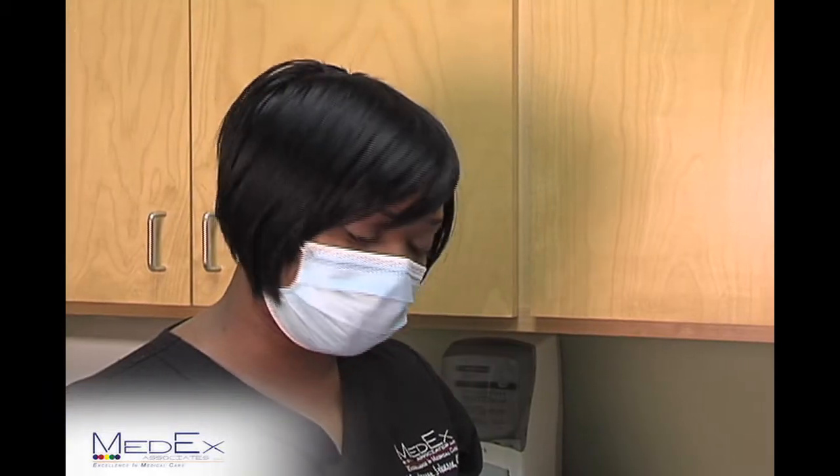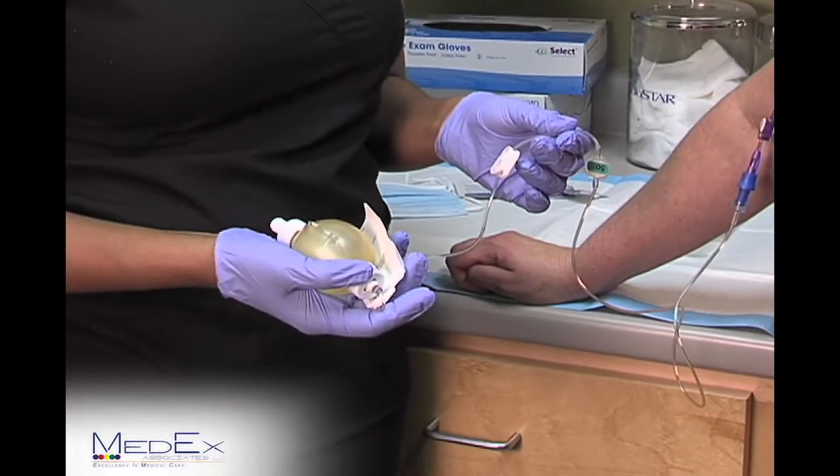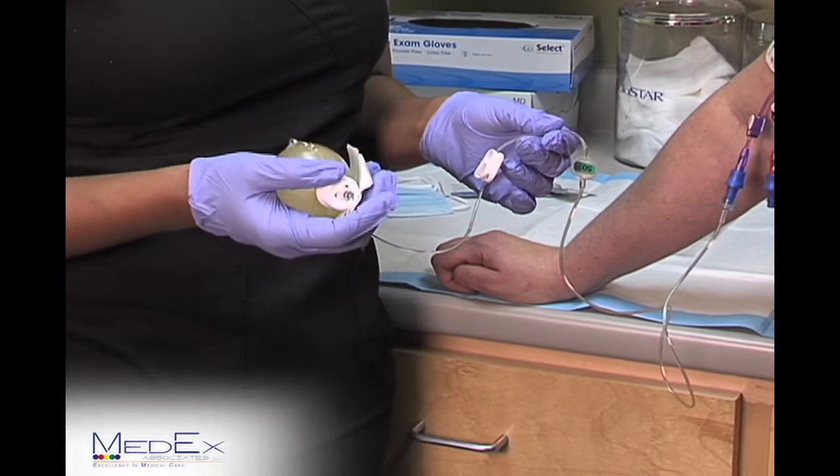At this point, your infusion will begin. Remember, you can keep your antibiotic in your hand or in the chair beside you. It does not have to be above the level of your heart.